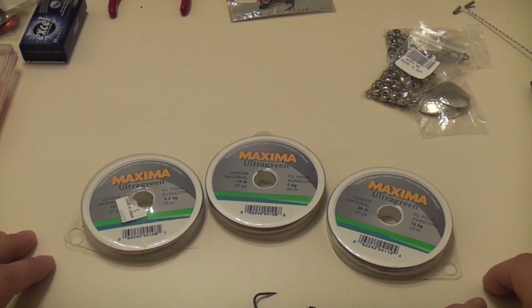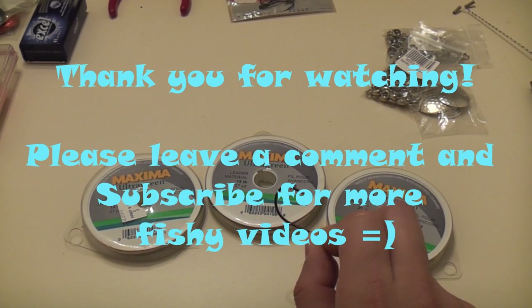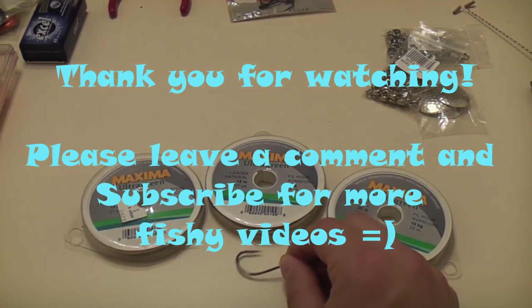So that's just a little bit of my terminal tackle — I figured I'd share that with you guys. Probably in the next video I'll show you how I rig up my hooks. It's really simple; there are probably lots of videos out there on YouTube already, but I'll just share how I do it as well.